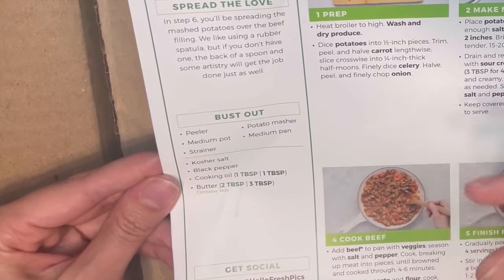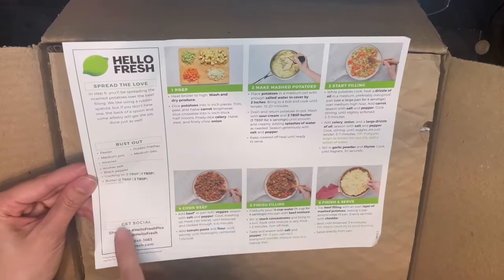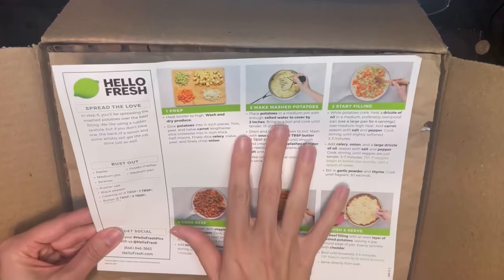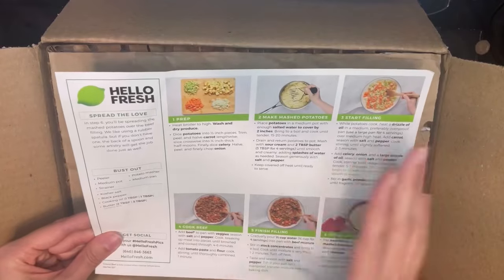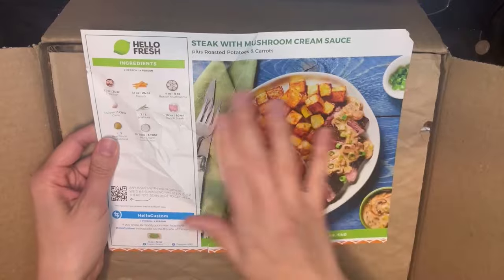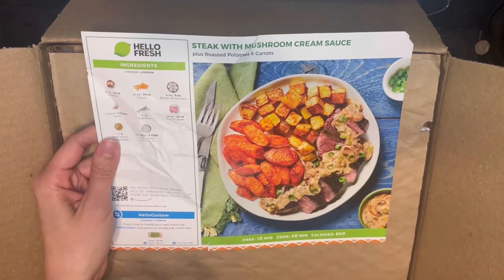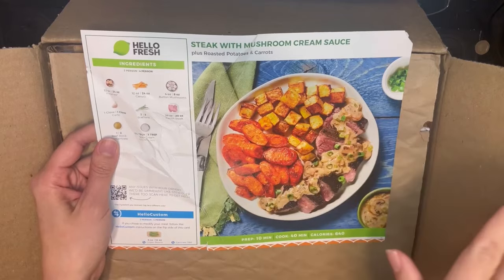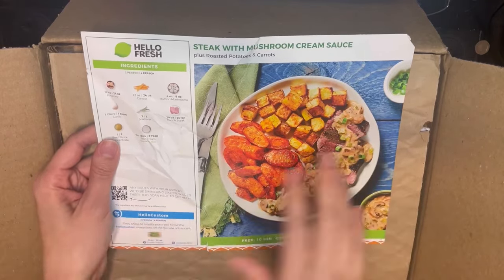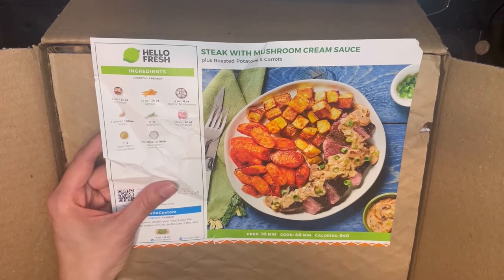With Blue Apron they sent an email saying you'd need olive oil and pans, but here the recipe card lists it all — it's probably also available online. So this is the more in-depth cooking segment. Then on a different day, same video, I'll be making the steak with mushroom cream sauce. I did make a steak dish with Blue Apron too, so for that second dish I'll just show you the before and the finished result rather than filming every step.